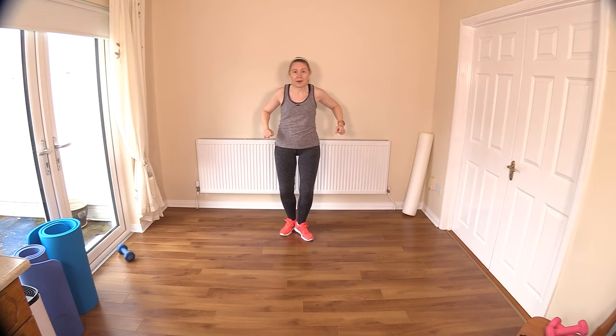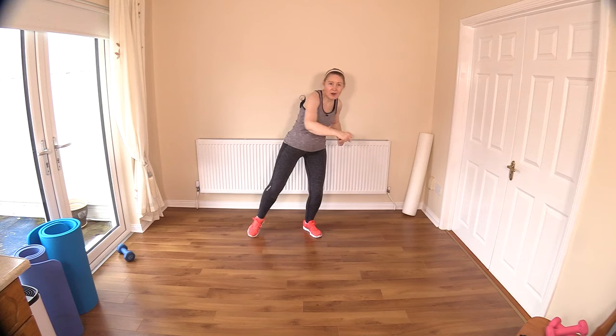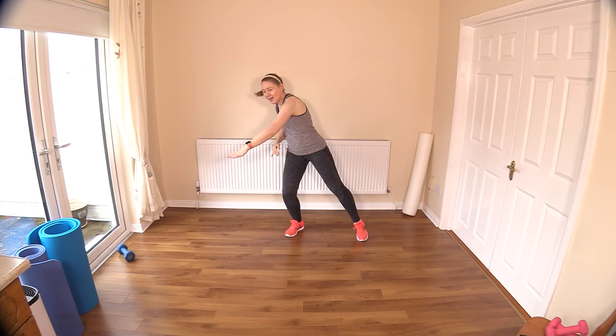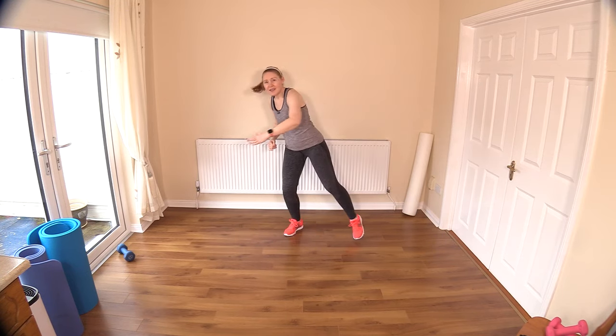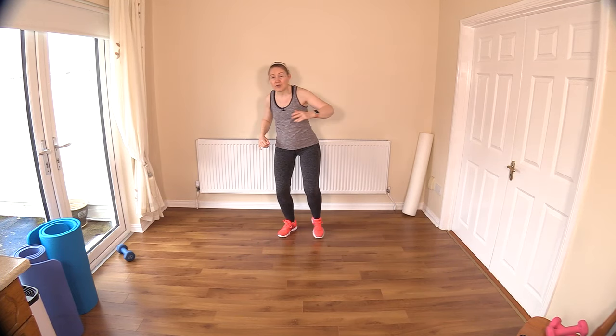Step out to the side and switch. Punch down — now we'll be nice and strong with the punches here. Let's get those muscles engaged. Step and step. You can go up a little higher now. As you go through your warm-up you can make the moves bigger and up over the head to increase that heart rate.